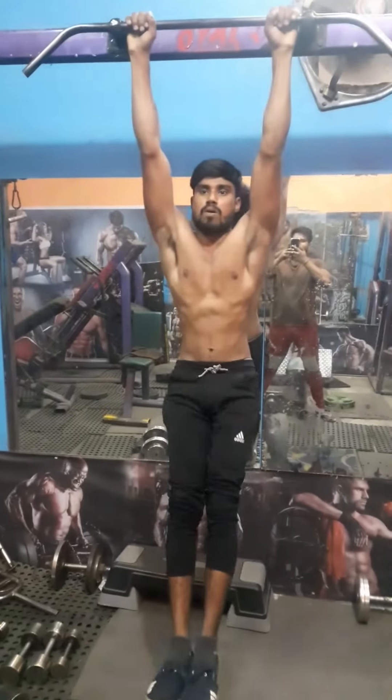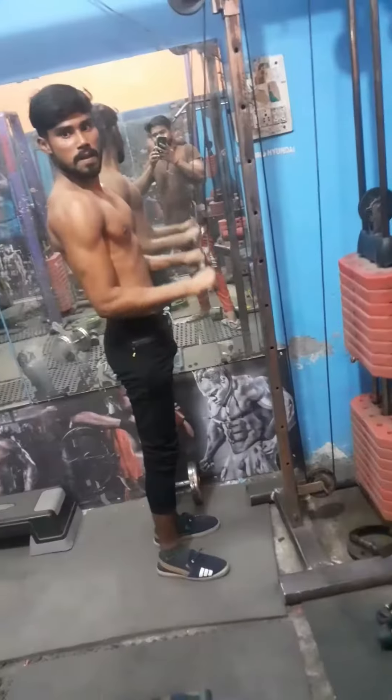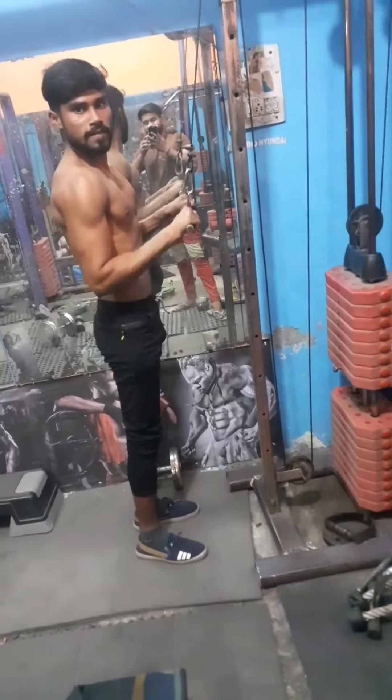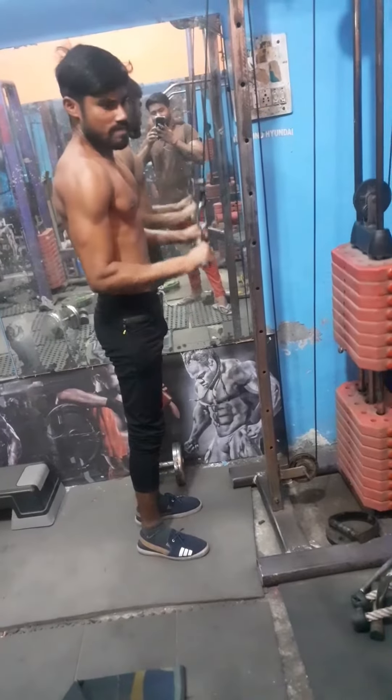If you are my life, you are my heart. If you are my heart, then you are my heart.